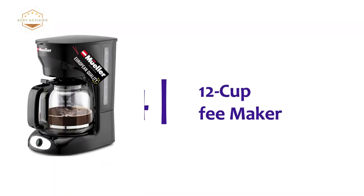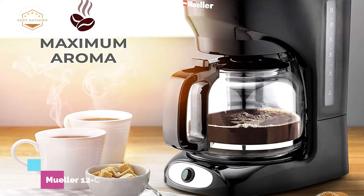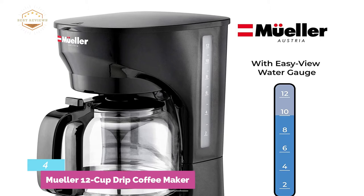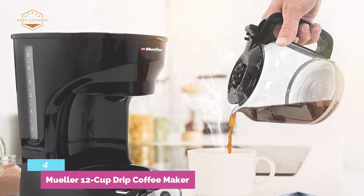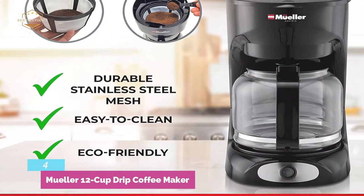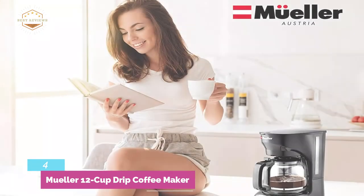At number 4, the Mueller 12 Cup Drip Coffee Maker. Enjoy full-bodied coffee at the touch of a button. Designed with a large capacity water tank holding 1.8 liters, it can make 12 cups of coffee. An easy-view water gauge makes the unit more convenient to use, and it even allows you to pause and serve coffee mid-brew. Its durable stainless steel mesh filter is eco-friendly and easy to clean.